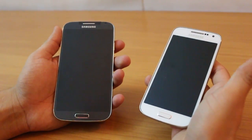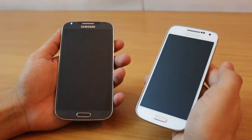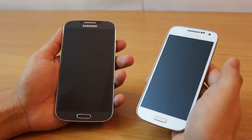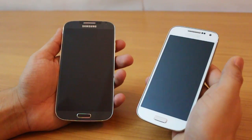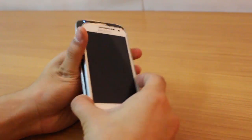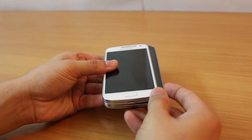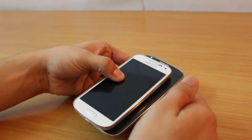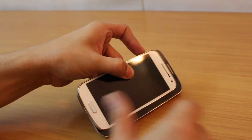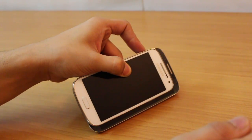Hey guys, this is Karan Brani from MobiScrub. In this video we're going to compare the Galaxy S4 with the S4 Mini. The S4 Mini is nothing but the younger brother to the S4 — if you basically overlay the S4 Mini on the S4, they look and feel the same, except for a considerable difference in display size and performance, which we'll talk about later.